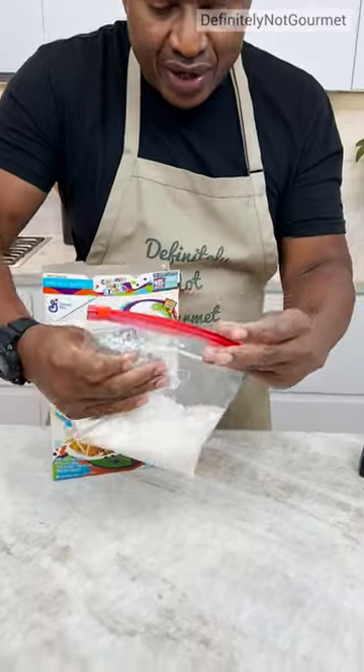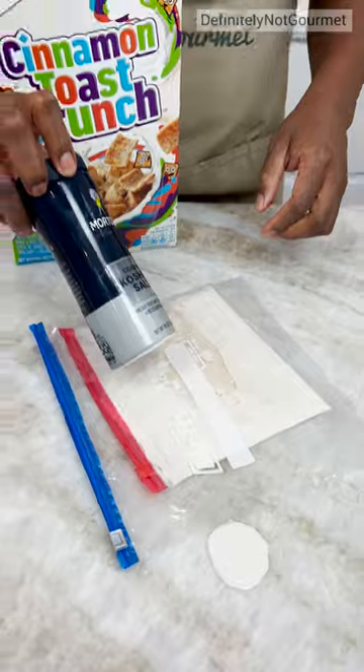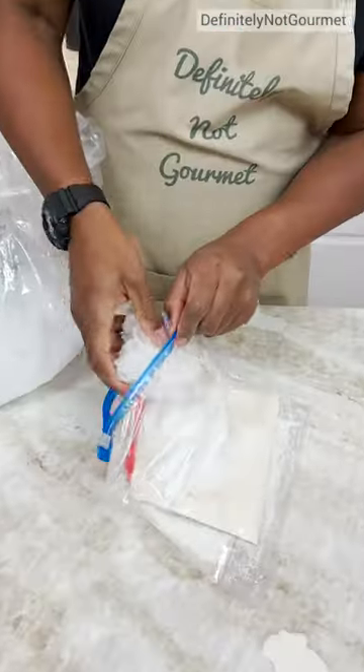I got to squeeze all the air out of this little one into the big one. Then I grab some salt, grab me a bag of ice and chuck that in.